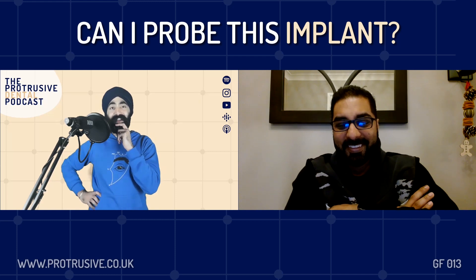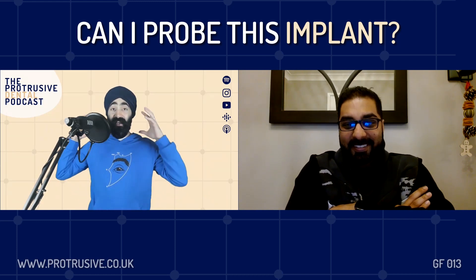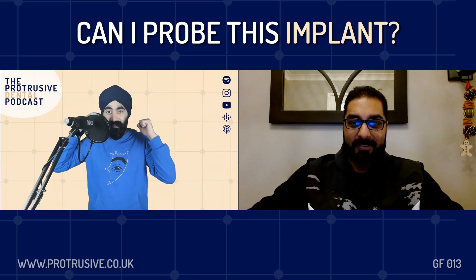Dr. Pav Kaira, welcome back to the podcast, my friend. How are you? I'm very good, mate. How are you doing? Great. So it's Pav from the Dental Implant Podcast, and I'm going to just pick your brains. You need to teach us something today, Pav.